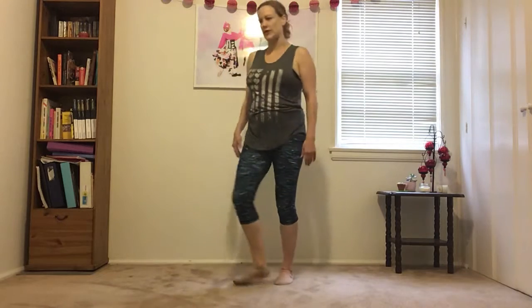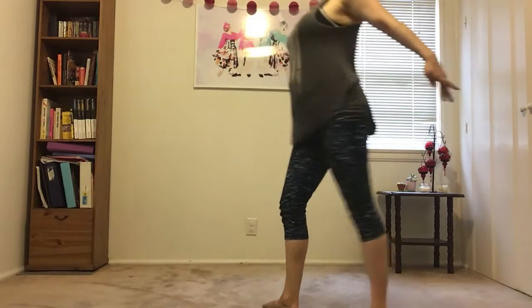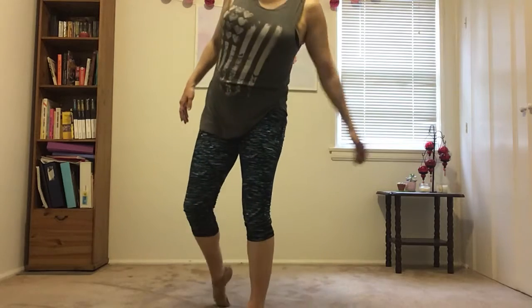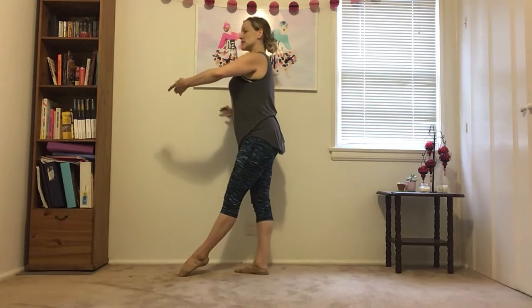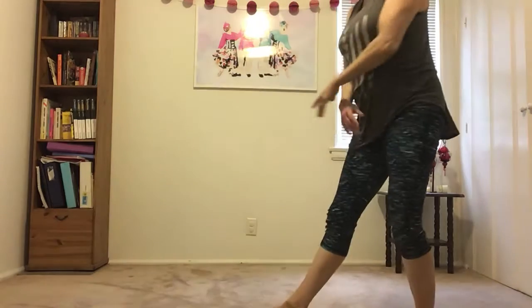Let's not even do the jump right now — just go low and then think about pointing. Five, six, seven, eight. In — and that. Make sure those arms are reaching back towards your foot and you're pointing. One more time without the jump. Five, six, seven, eight. Reach. Cool.